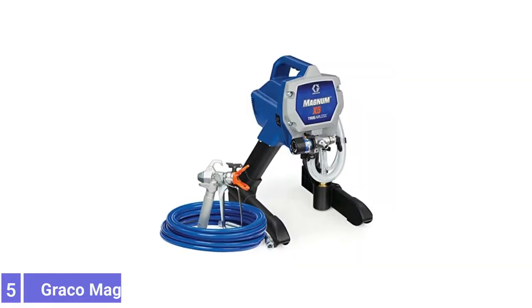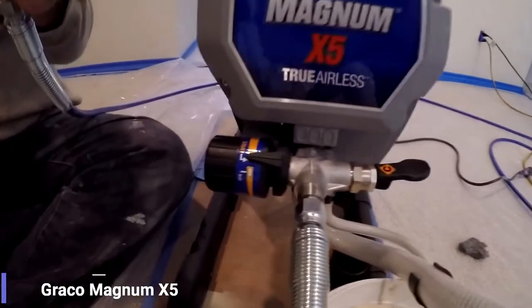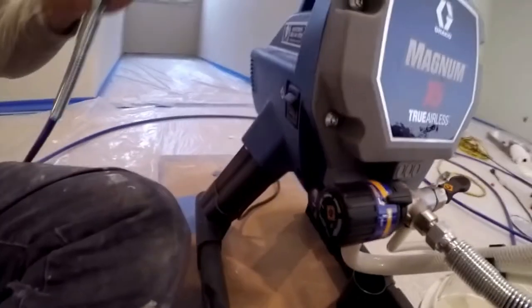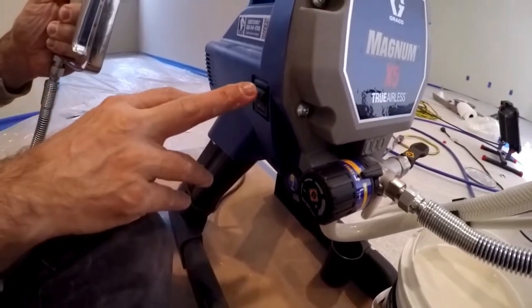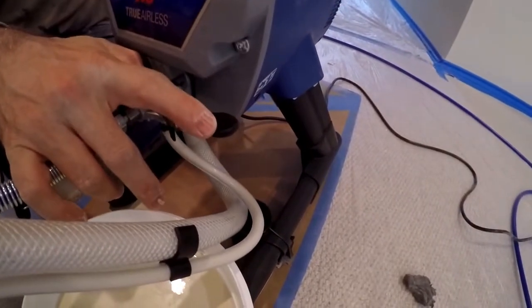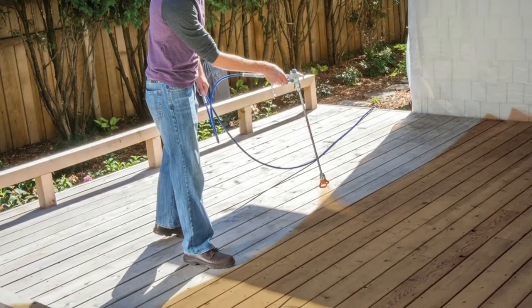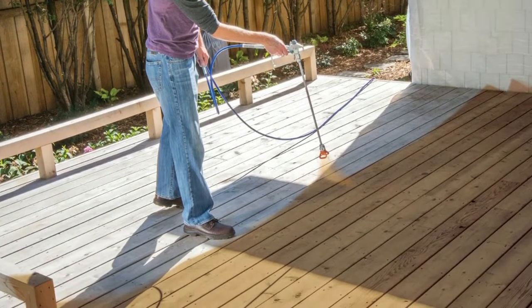Number 5: Graco Magnum X5 Stand Airless Paint Sprayer. The Graco Magnum X5 Stand Airless is a wonderful paint sprayer. When you've only got a weekend to paint all your kitchen cabinets, you can't be stopping every 30 minutes to refill the bucket, clean the nozzle, or thin the paint. With its powerful compressor and ability to deliver paint directly from the bucket,